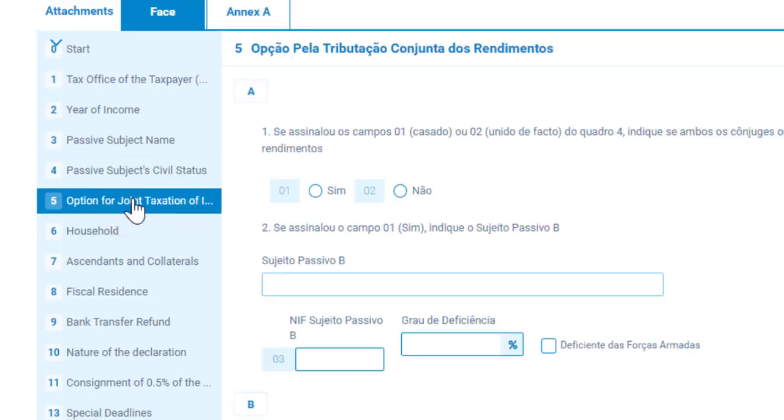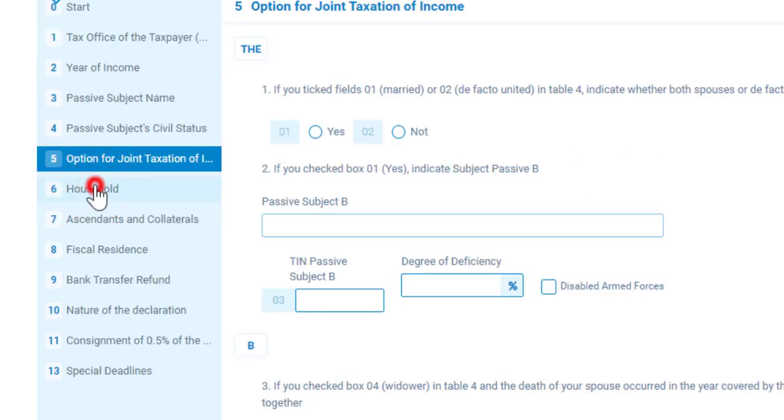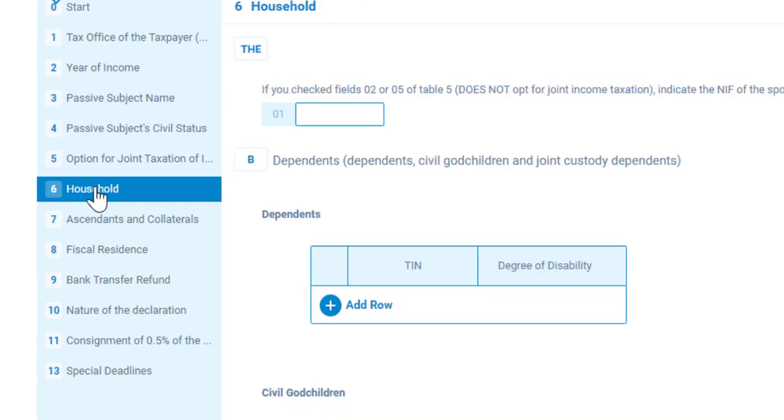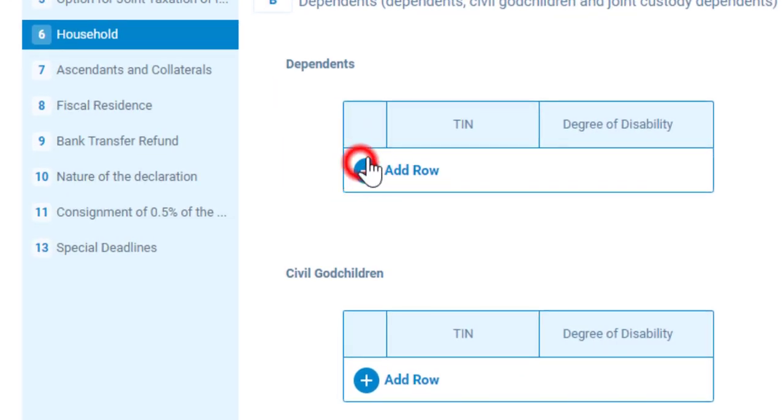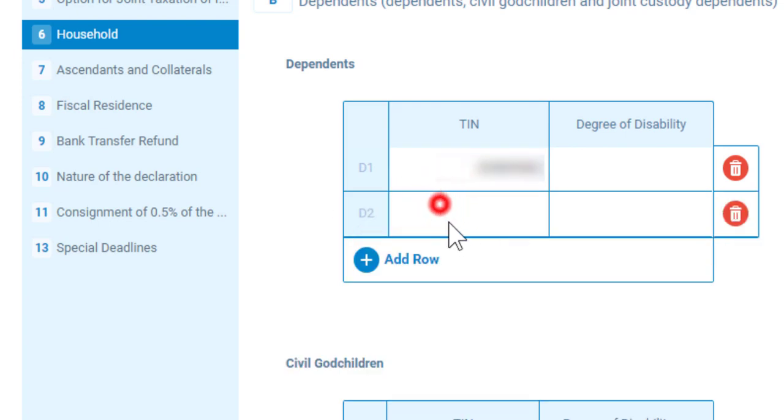Then go to number five. Here you don't need to do anything, but if you are filling joint IRS with your partner, it shows the finance number of your partner. Now in number six, you need to enter the finance numbers of your dependents if you have dependents here with you in Portugal. Don't forget, your dependents are those who are dependent on you — they may be your children or your parents.